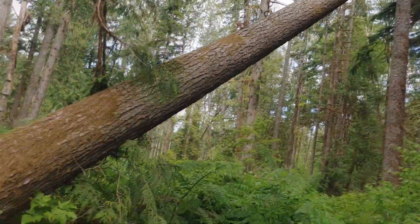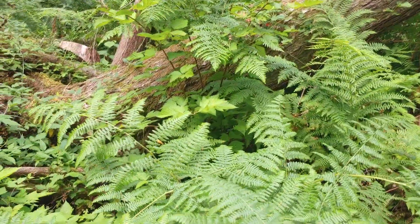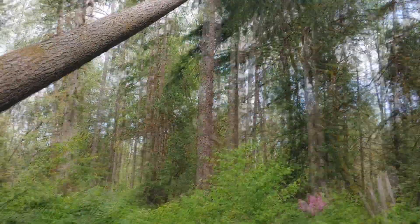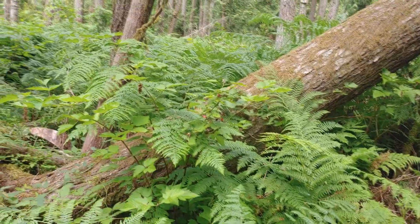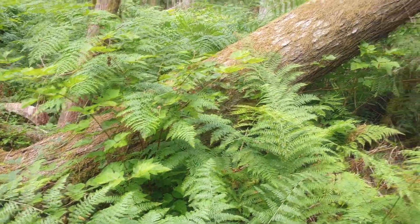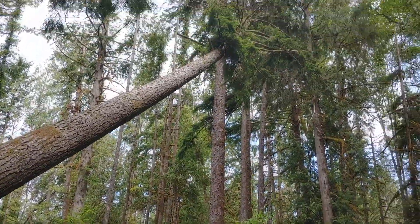These can be pretty nasty trees, pretty dangerous, because since they're hung up I don't know if it's gonna come down through there when I cut the butt off, or if there's so much tension it's gonna push the butt out and come all sideways on me. So I got to be real careful with this one, but let me get it kind of brushed out here with the saw.